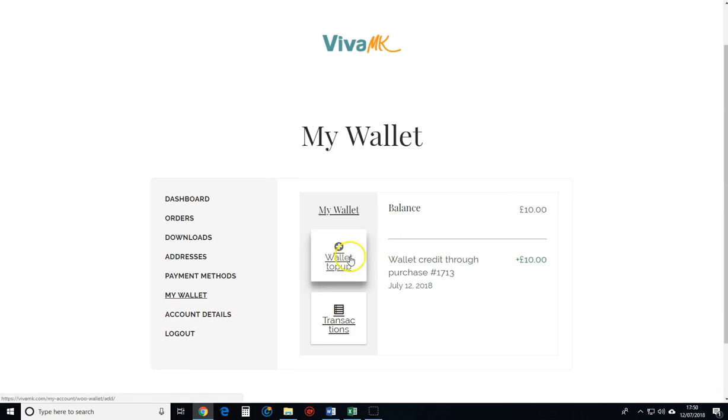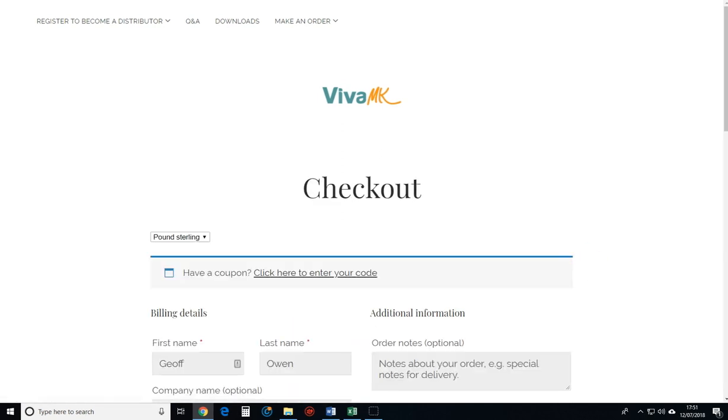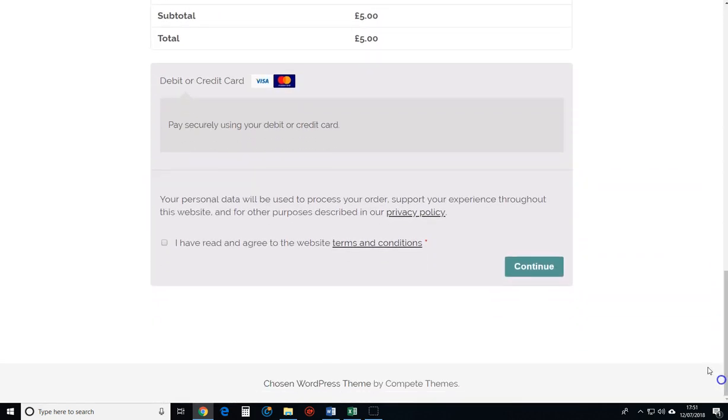If you want to add more on a different card, you can just click it again. I'll say I'm going to add £5 this time — £5, add it, and then enter the card details again and click continue.